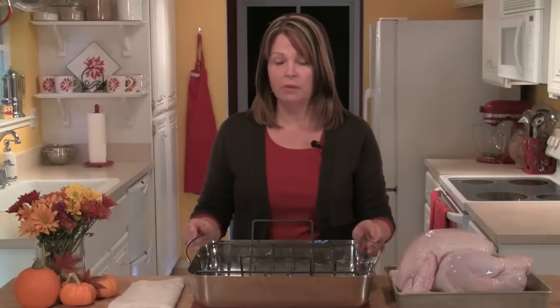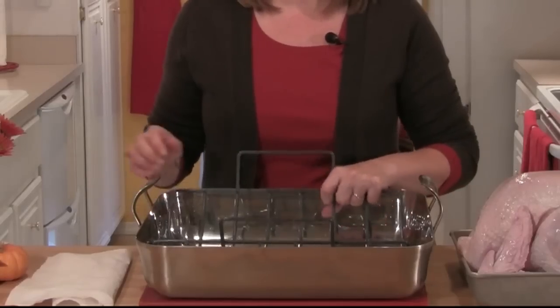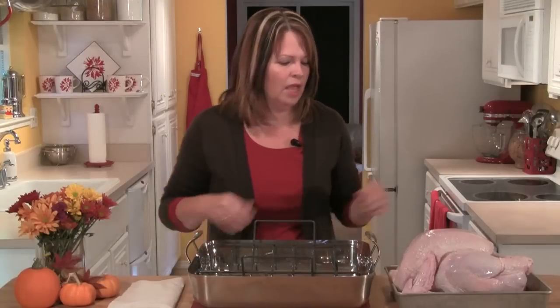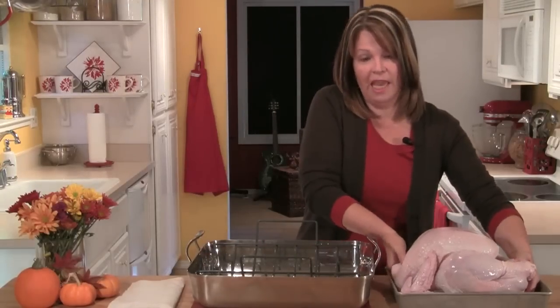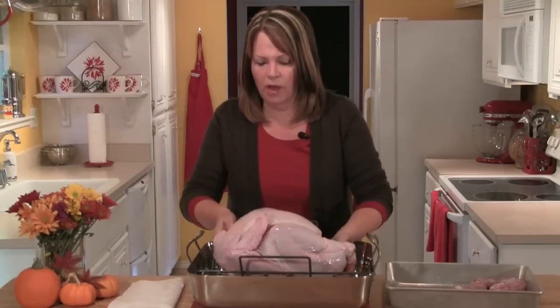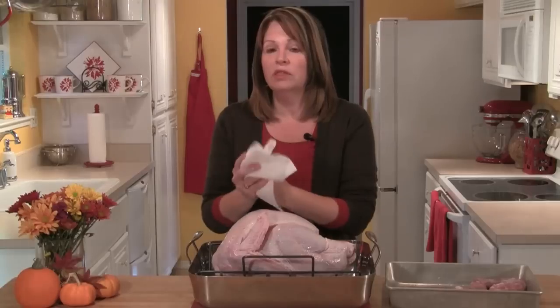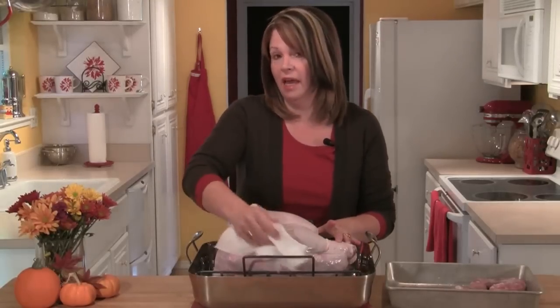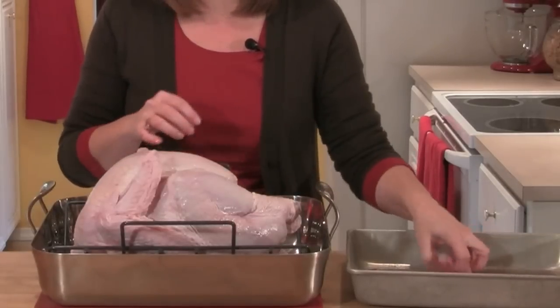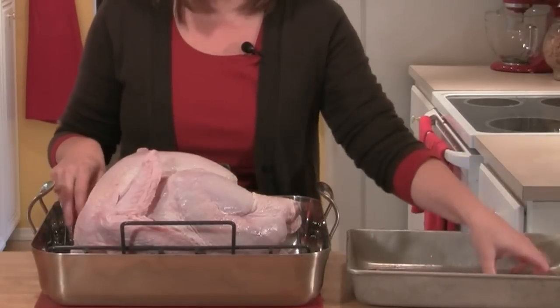I'm going to be roasting my turkey in a large roasting pan and I have a rack that I'm going to put in the center. I've taken my turkey out of its package, rinsed it in cold water, placed it right on the rack, and I'll take some paper towels and pat it dry. I'm also going to place the neck and the giblets in the roasting pan underneath the rack.